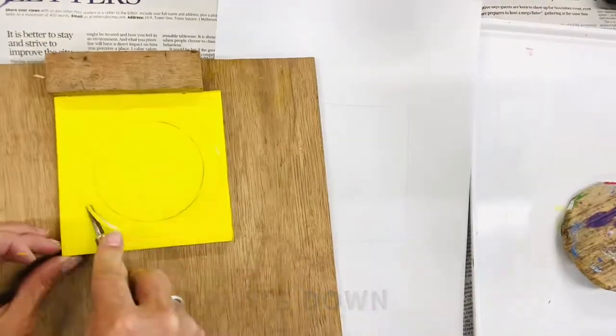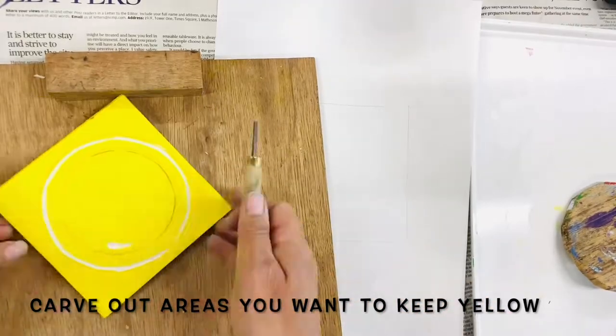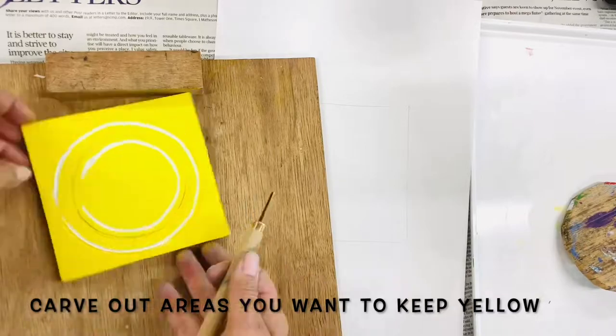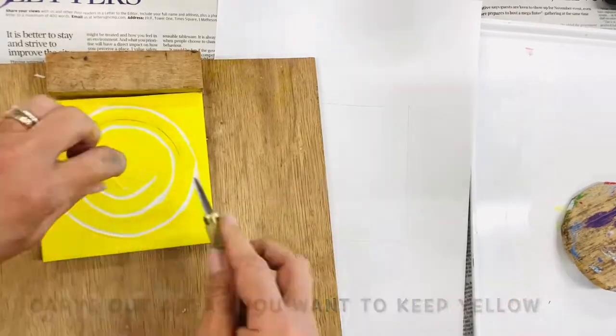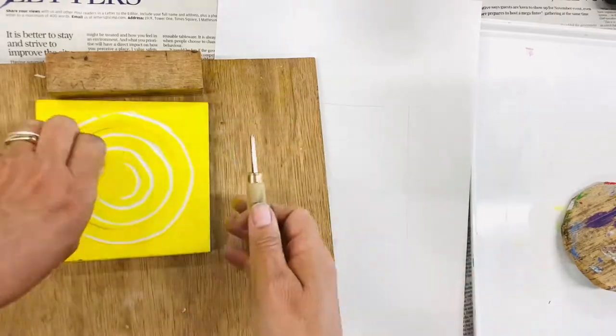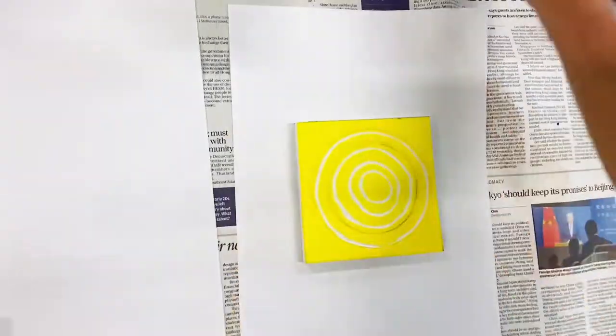Once you have finished with your color — in this case the yellow — you can wipe the paint off and start carving out your areas. You are preparing now for your second color. Remember that the areas you are carving out right now will remain yellow.